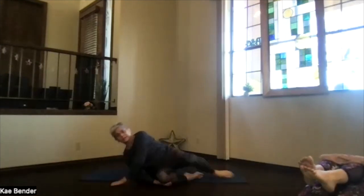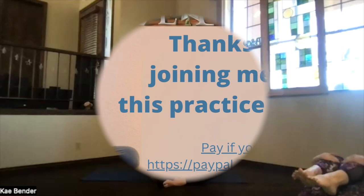When you're ready, go over to the side and sit back up, getting ready for whatever's ahead of you today. Thanks for joining me.